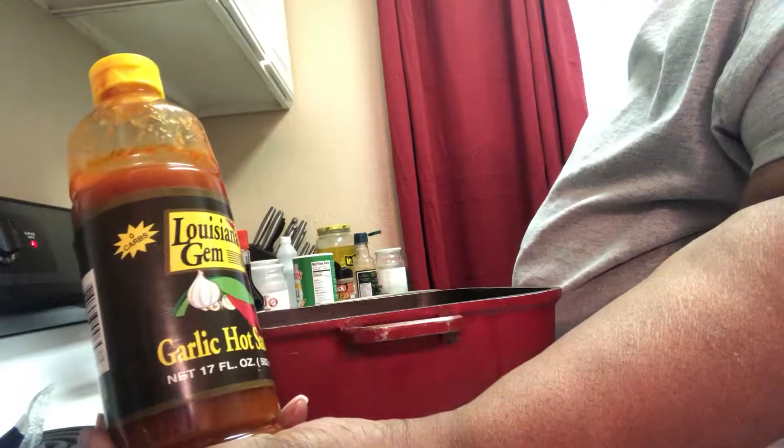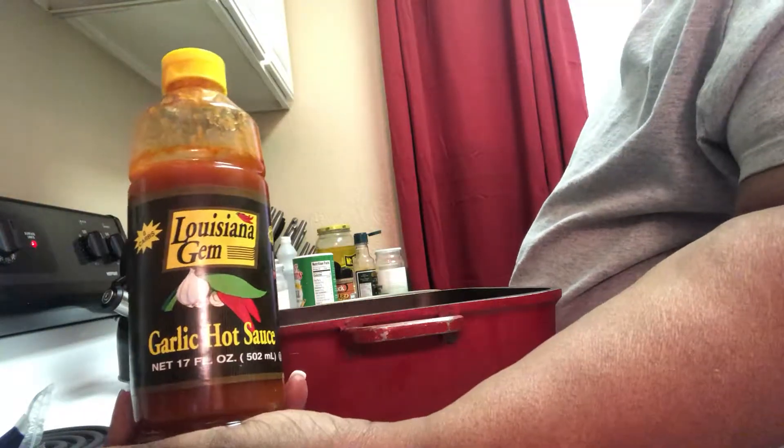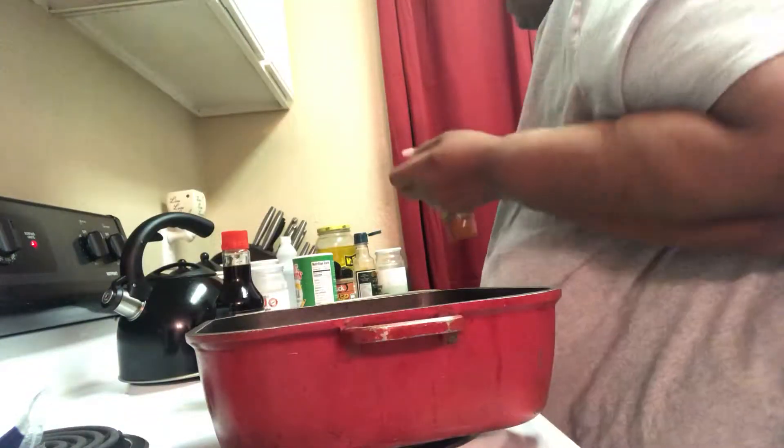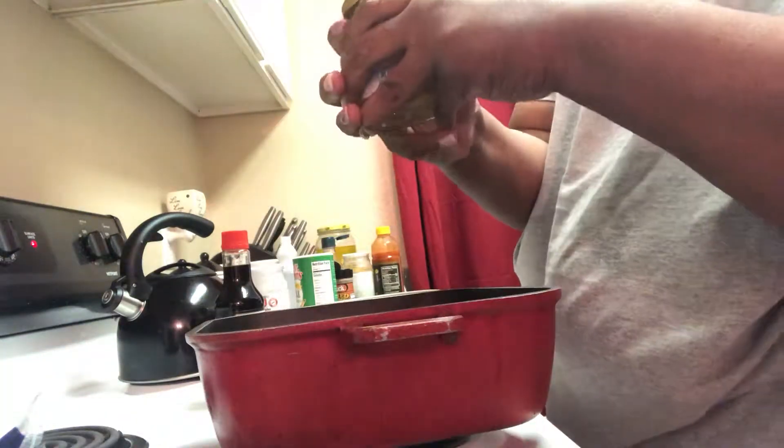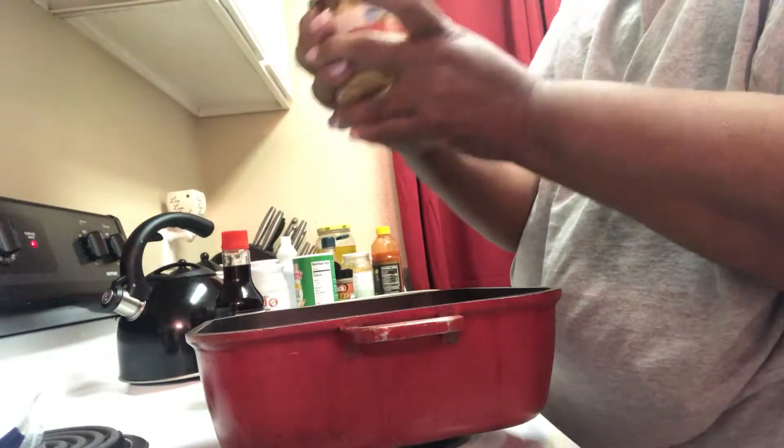We're going to use this garlic hot sauce for some spiciness. She says that's too hot, but we're not going to make it too hot. I'm also going to put some mushrooms in there. And here's the slaw. My pan is getting hot.